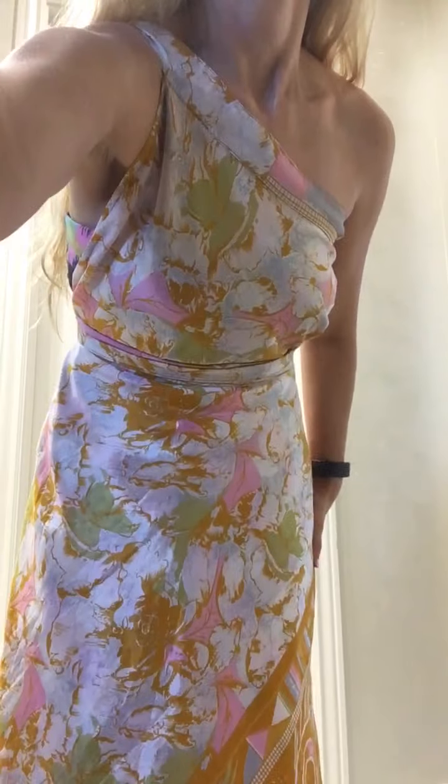Today's video is the one shoulder sleek style wrap for a dress. I have it done already so you can see the finished style before I do the tutorial. You can see it's over one shoulder, wrapped under the breasts, sleek style. The bottom is just straight and flowy, and you can see the second layer poking out just a little bit.